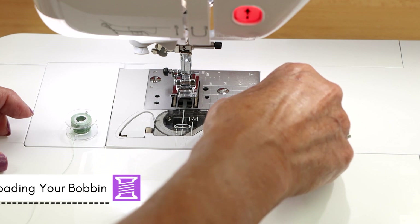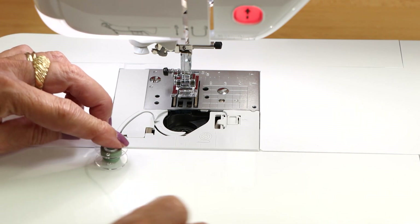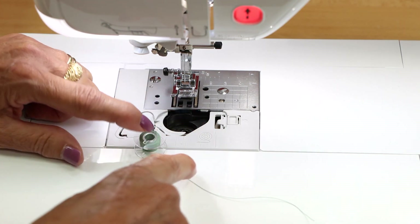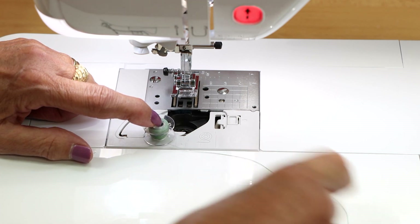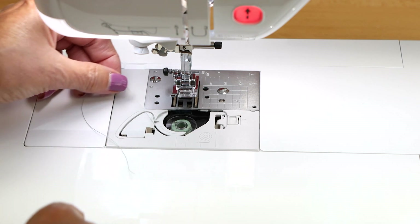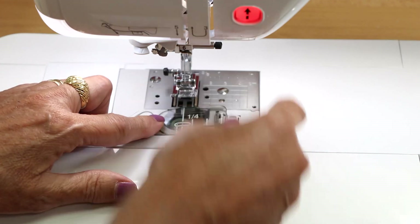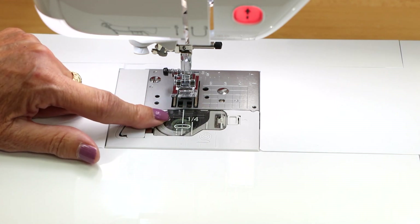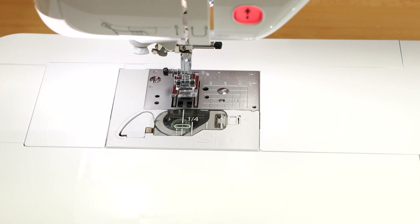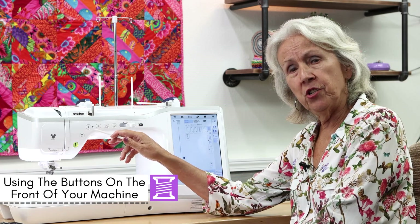To load the bobbin case, pop out the little lever, take your wound bobbin, and follow the diagram showing which direction the thread should come off. Drop it in, gently pull the thread up into the tension — up the hill, down the valley — and a little blade will cut it. Snap the bobbin cover back in. Once the bobbin case is in and the machine is threaded, you do not need to bring up the bobbin thread at all.